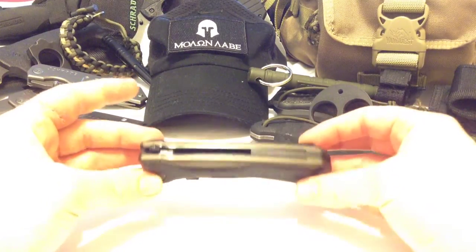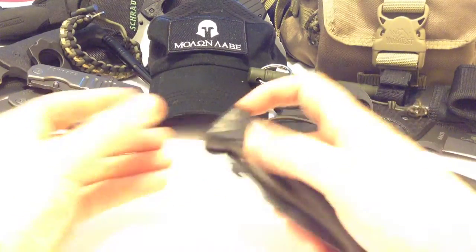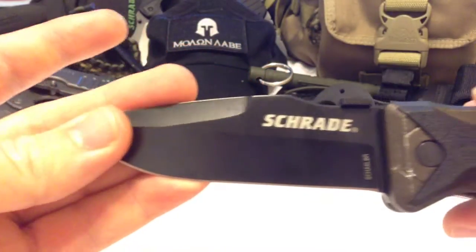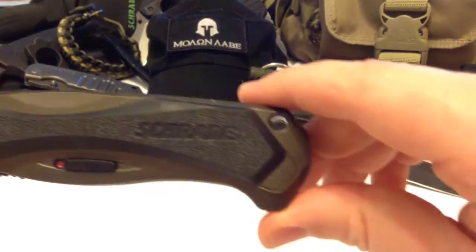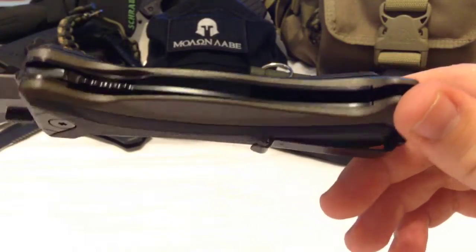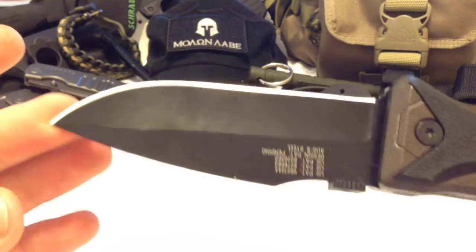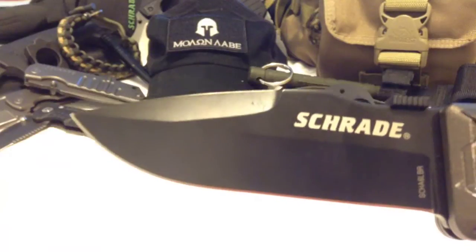This thing is a freaking beast — it's incredible. It's sporting AUS-8 steel, which is a really nice steel. You'll notice on some of the higher-end production models of Schrade knives, their folders and assisted openers use AUS-8 more often. It's big but it's sexy.